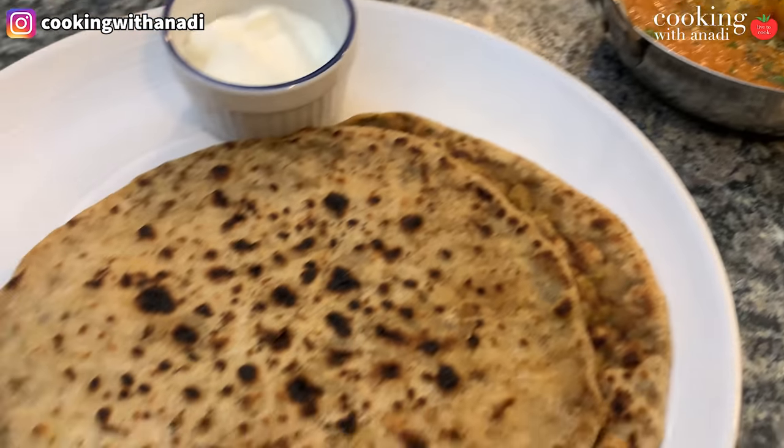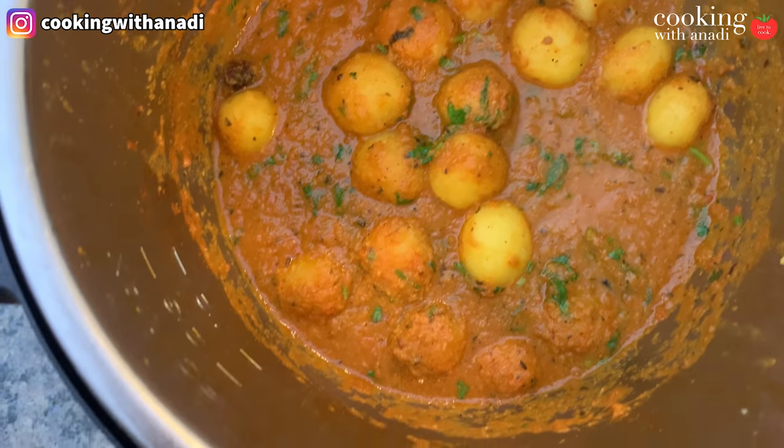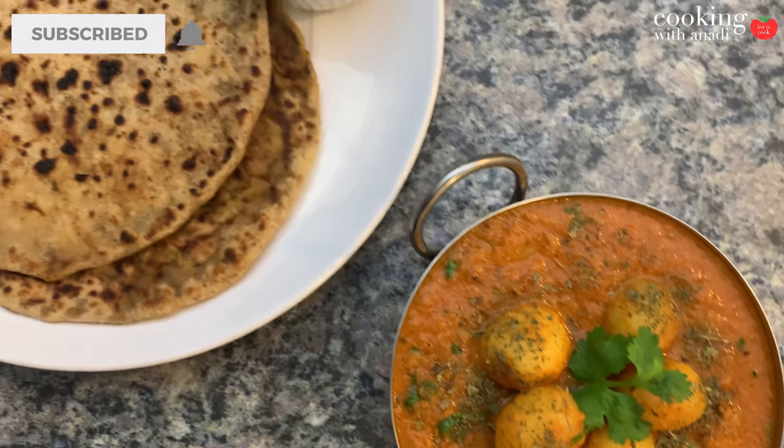Hey guys, today I'm going to show you how to make my North Indian Dum Aloo in your Instant Pot. Instant Pot is amazing if you want to make lots of food in a quick amount of time and you don't want lots of dishes.